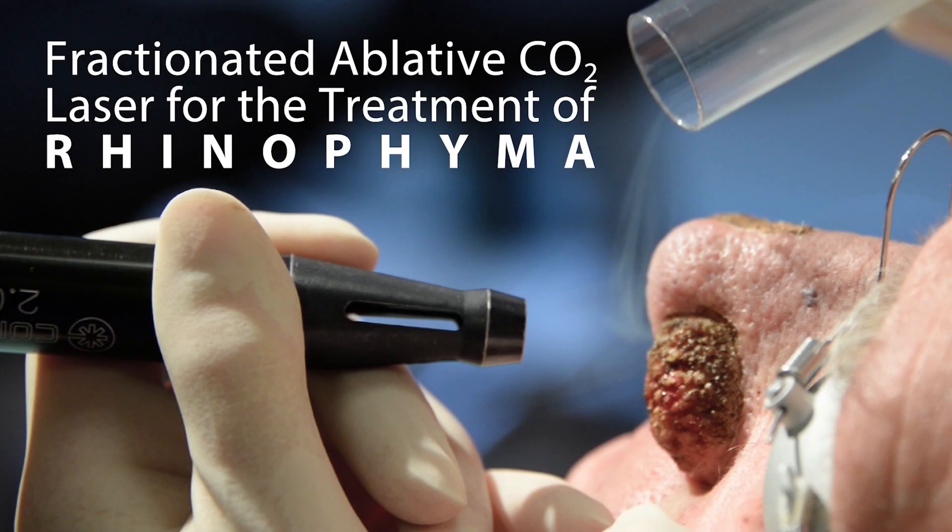In this video, we will be discussing the use of fractional carbon dioxide laser for the treatment of rhinophyma.